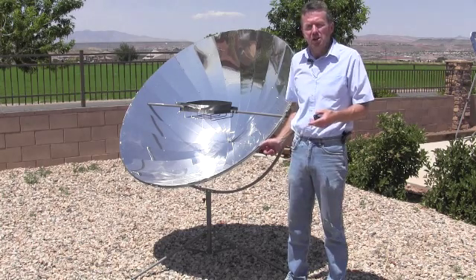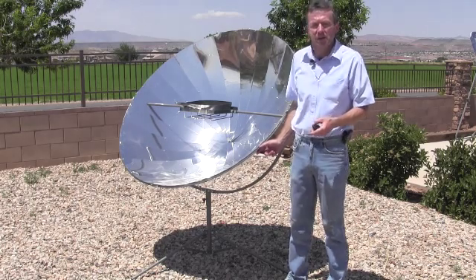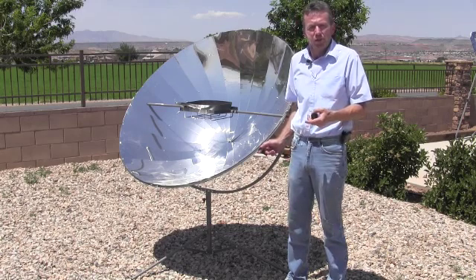This cooker generates about 1500 watts of power, which is roughly 900 degrees Fahrenheit. You can use it to grill, fry, boil, sauté, pressure cook, as well as deep fry.